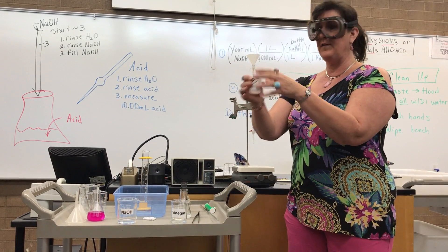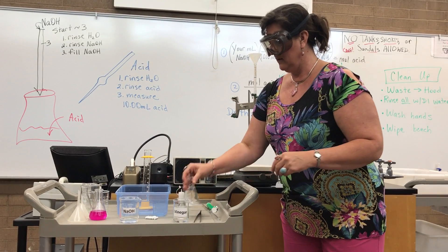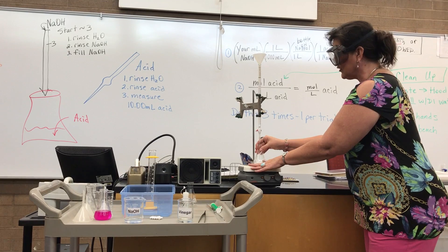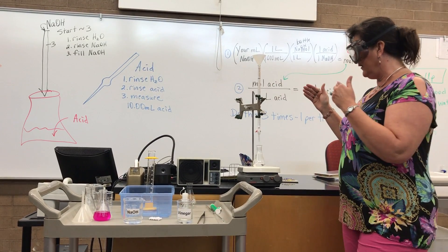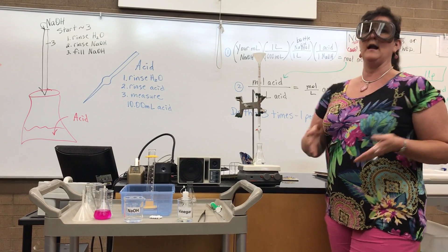I'm going to add my indicator, phenolphthalein — two drops, three drops. And it is ready to be put on our stir plate under the burette that has the sodium hydroxide in it. We are now about ready to start our titration. We've got our vinegar all ready to go.